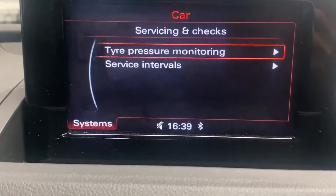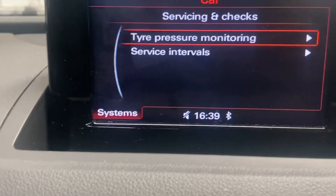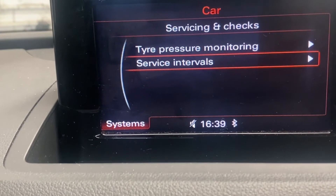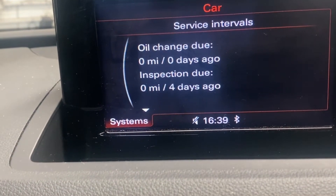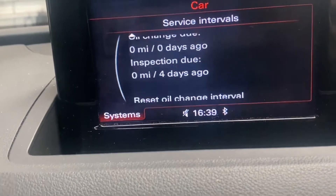Scroll to 'Service in and Checks' and press enter. This is also where you can reset your tyre pressure monitoring light. Then scroll further to 'Service Interval.'